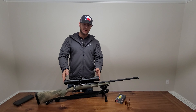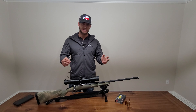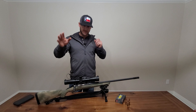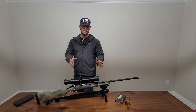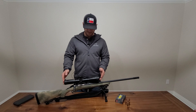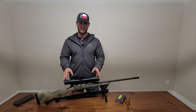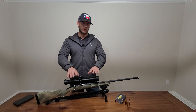Looking at the scope, I went with an SWFA. I've done a lot of reviews on scopes and I didn't want anything that didn't make sense for a budget rifle — meaning spending more than $1,000 on a scope for a $400 rifle. I'm just trying to stay under $1,000 for the whole setup. SWFA seems like a mil-spec scope — nothing fancy, similar to the rifle, but it does the job. Cyclops on YouTube has a ton of detailed reviews on SWFA scopes, so I highly suggest going there if you have more questions about the scope.